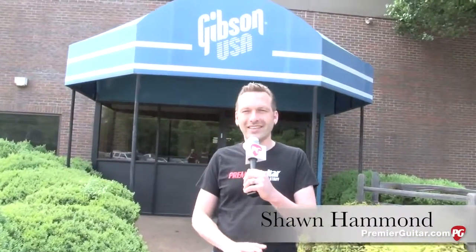Hi, I'm Sean Hammond with PremiereGuitar.com. We're here in Nashville, Tennessee at the Gibson USA factory and we're about to go in and take a cool tour where you're going to see every piece of a Gibson made, every step of the process. It's pretty cool, pretty intense and I think you'll dig it. Let's go inside.